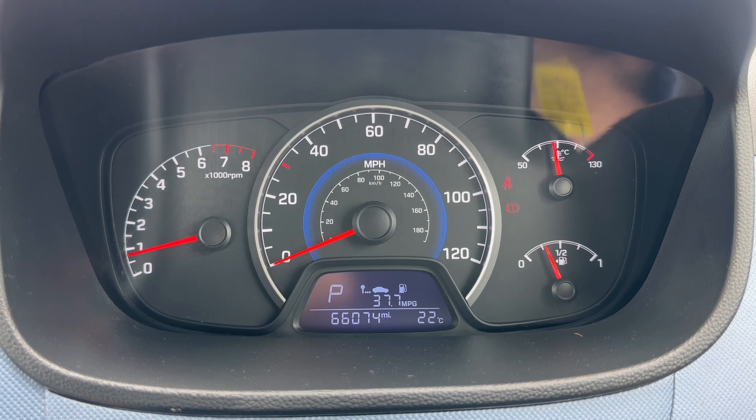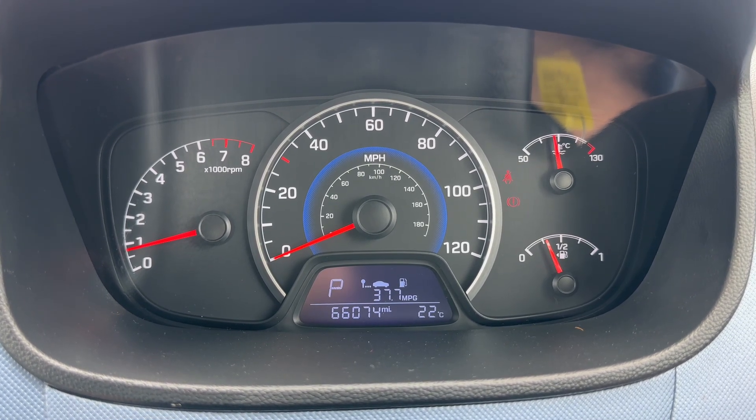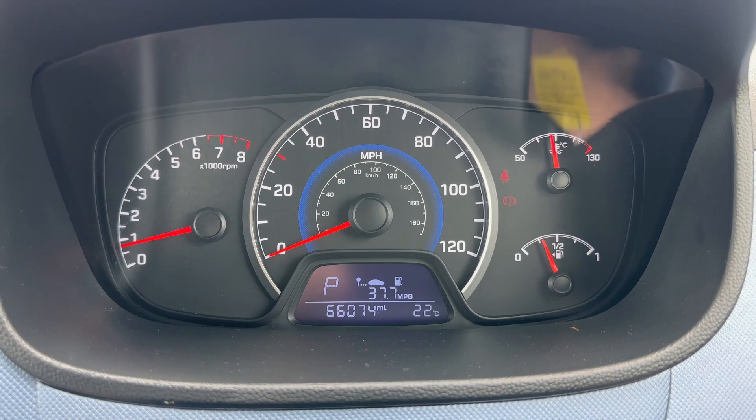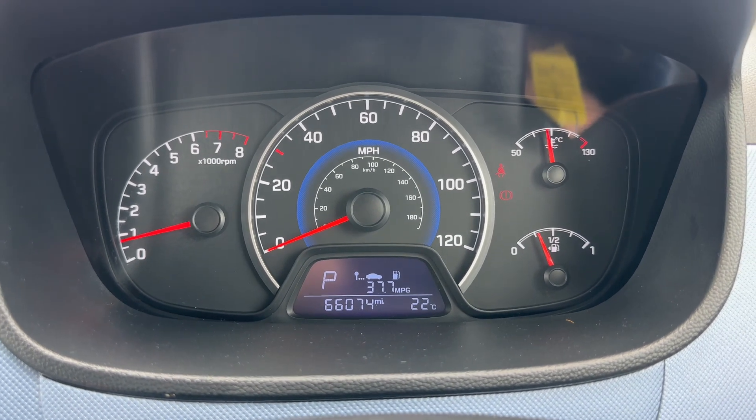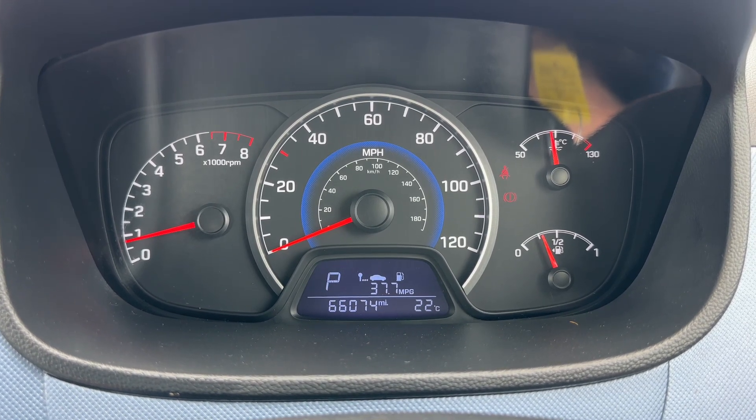Now that we're inside the car, we're going to start with the dials. Over on the left-hand side we have the rev counter, the speedometer in the middle, and the fuel gauge and temperature gauge are over on the right-hand side. In the middle you can see the total mileage of this car — they are 66,074. Above that it will show you what gear the car is in; it's an automatic.